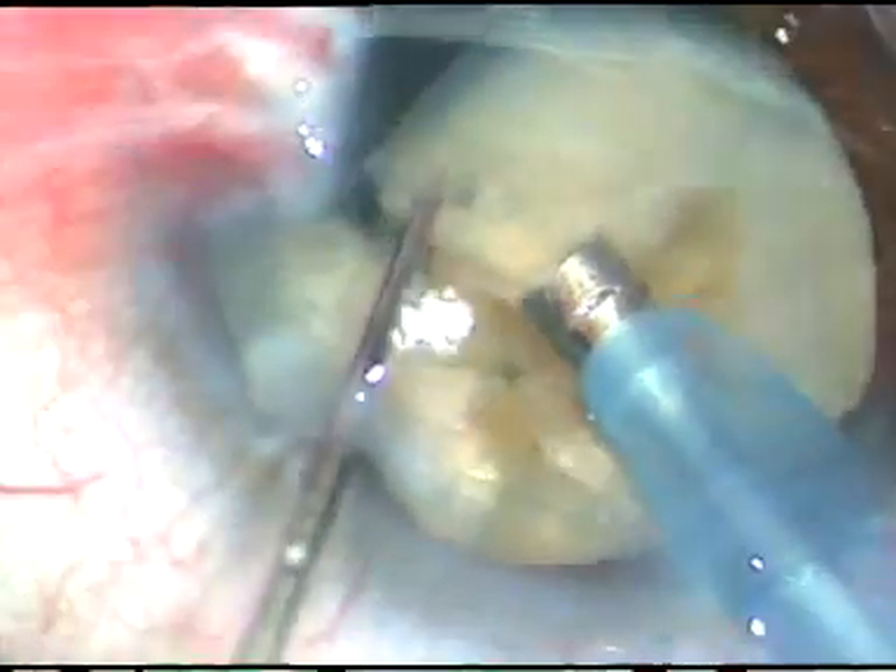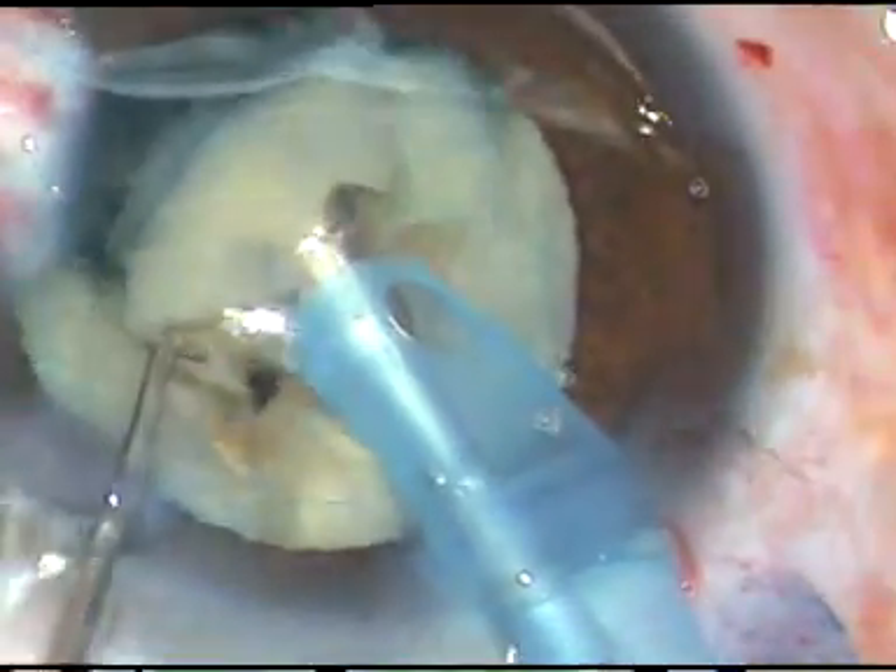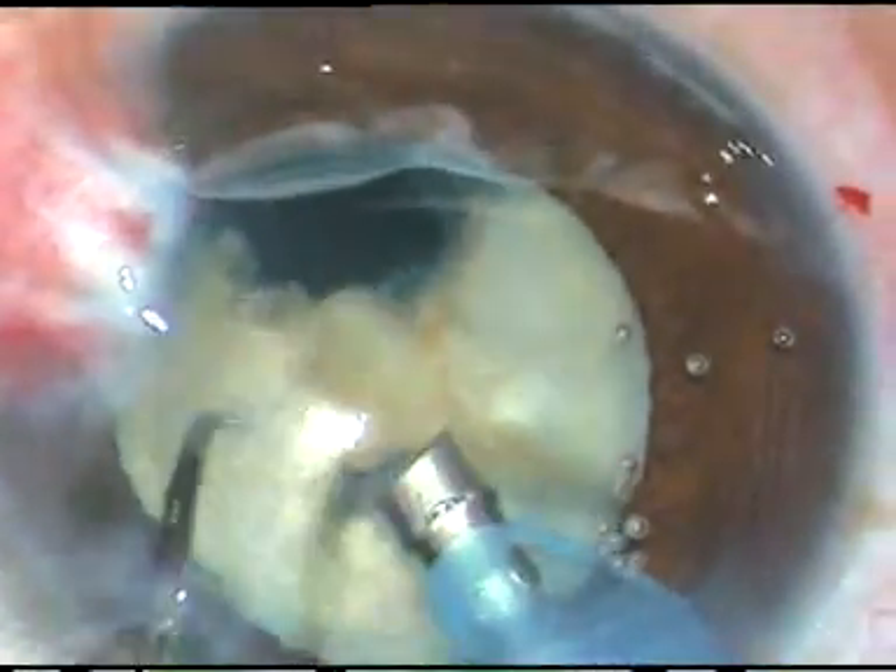This nucleus is a little harder, but it has been chopped nicely. And the nuclear fragments are being emulsified.